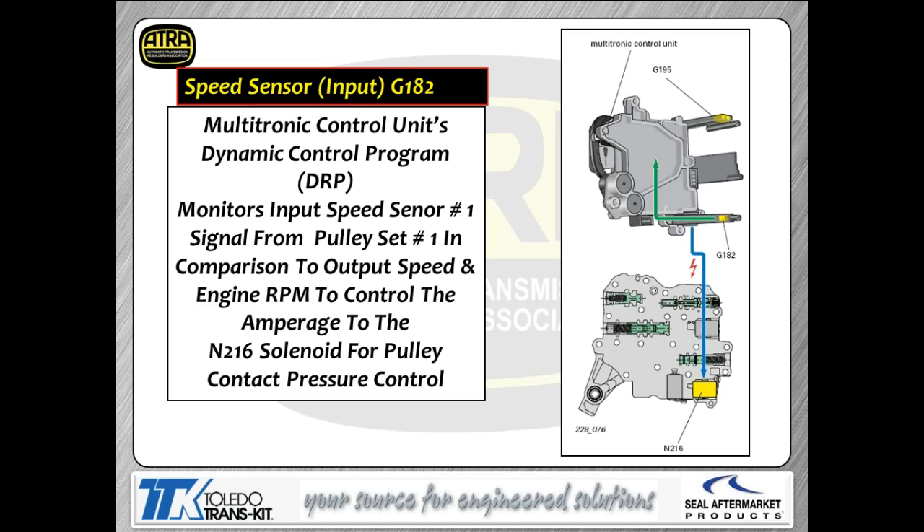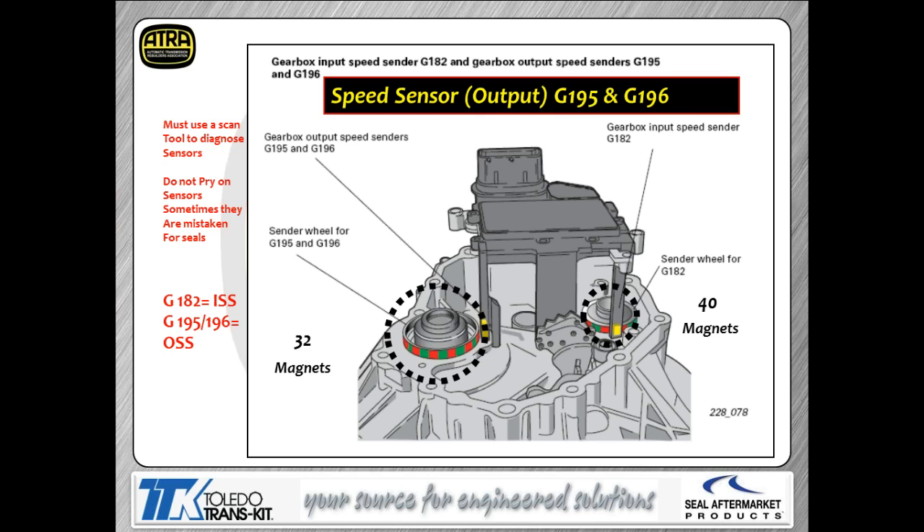You're going to see a lot of different terminologies as we go through this. 'Dynamic control program' is Audi's term for a program that monitors the speed between your input speed and output speed to calculate slip, then looks at engine RPM and load to calculate the amperage for solenoid N216, which is the pulley control solenoid. In simple terms, it looks at how much slip you have and the engine load to determine the solenoid amperage command, which correlates to how much pressure the pulleys actually get.